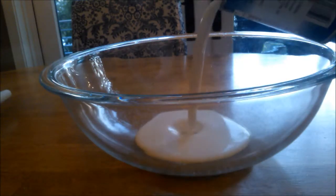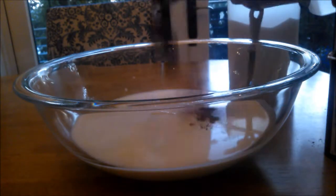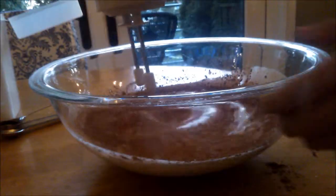Now pour two cans of coconut milk into a large bowl, two-thirds cup of granulated sugar, and two tablespoons of unsweetened cocoa powder. Then mix it all together using a whisk or a handheld mixer.